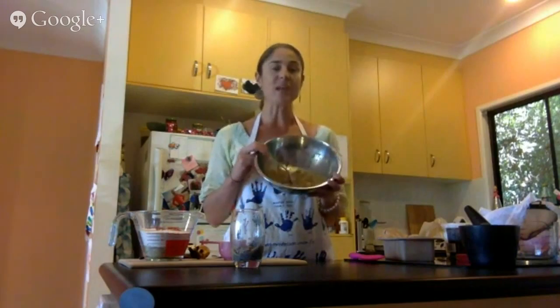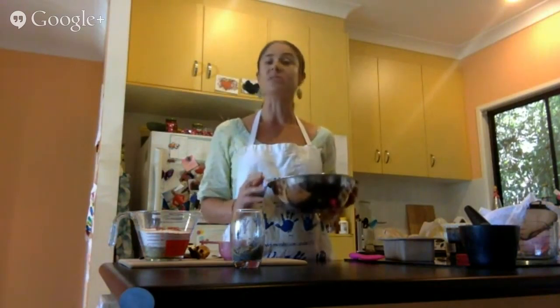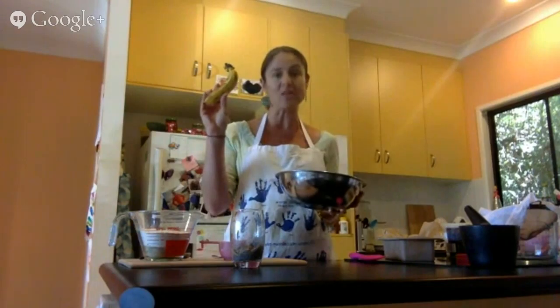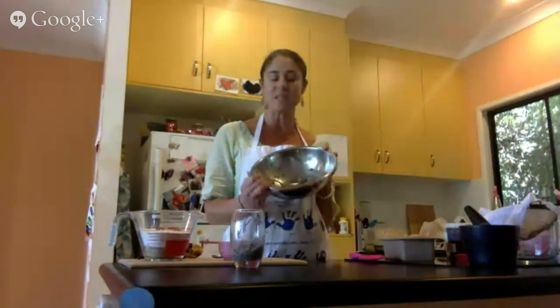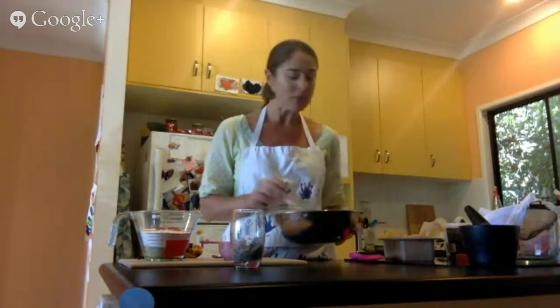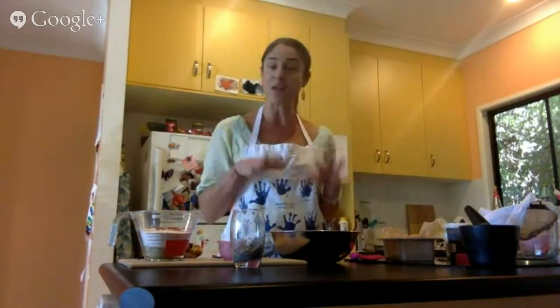We start off with our bananas. As I said, the blacker the better, because then you can use no added sugar since you're getting all the natural sweetness from the bananas. I started washing these up last night and put them in the fridge, so mine are a little black. If you do it fresh they will be nice and yellow. That's about three bananas.